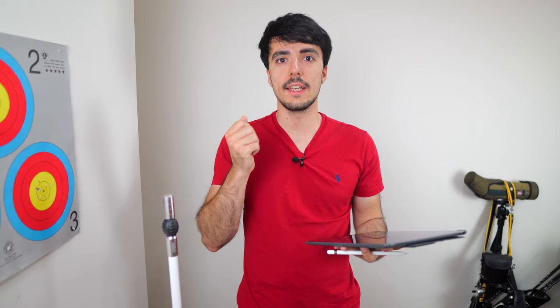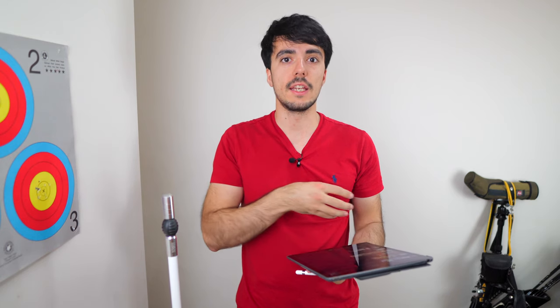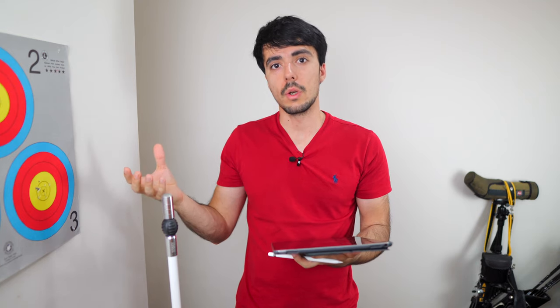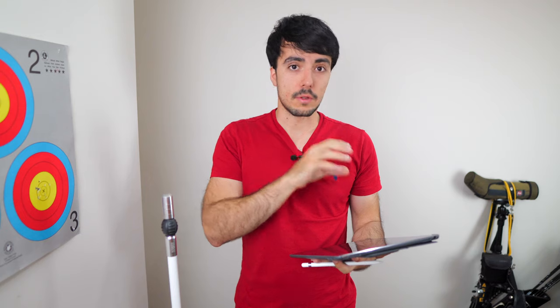Hello and welcome to another video. Today is one of my favourite types of videos — I'm going to provide some feedback to an archer who sent their shooting videos in to get feedback on their technique and what they can improve on. I love these types of videos because this is essentially why I started the Online Archer Academy and made the website free for everyone to use, so archers who can't get good quality coaching can improve their technique.